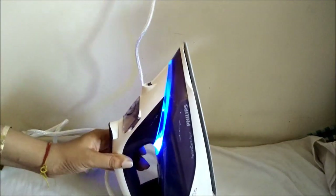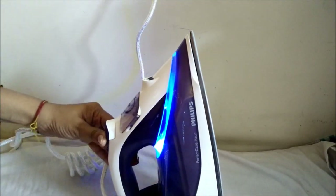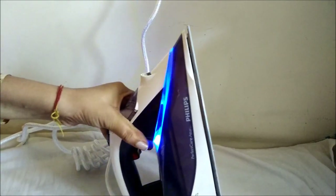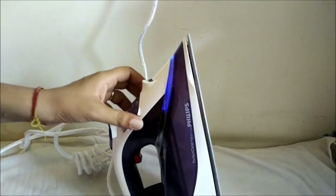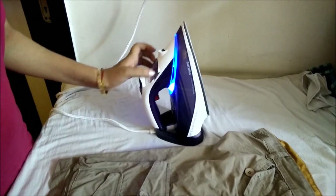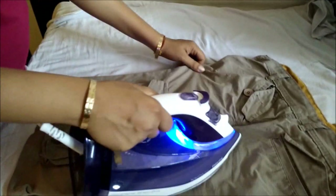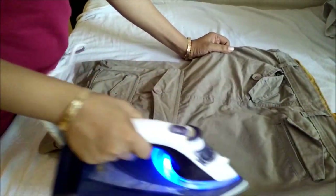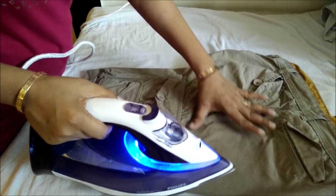You can also hear that the steam has started to form. We are ironing on the eco mode first. The intensity of the steam is getting increased. Now the blue light is stable, meaning the iron is ready to use. I have taken a pair of shorts to iron — you can see these two areas where there are creases, and this section all the creases have been removed perfectly.